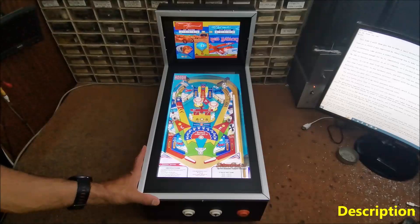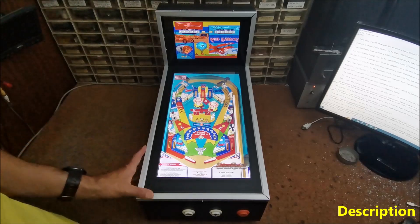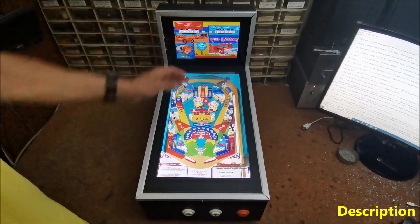Hello, this time I will show you how to make a small virtual pinball cabinet consisting of a 17-inch monitor as a playfield and a 10-inch tablet as a back glass.